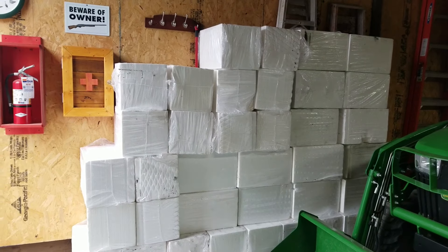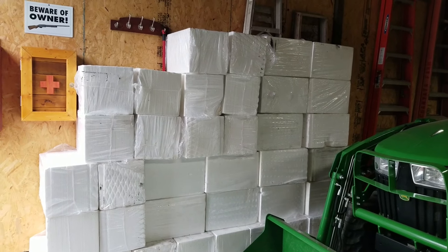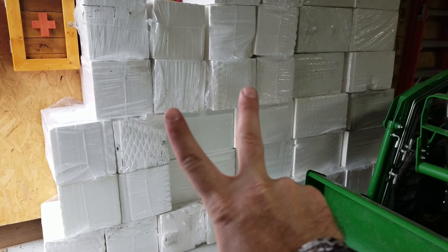The components to put the cutter together are over at dad's house, so I'm going to load a couple of these up and head over there. We'll put it together, test it over at his shop, and then bring it all back here. For some reason Amazon is never able to find my house, so I usually get stuff ordered over there — they're not too far away. Going to load some of these up and head over. It's quite a bit of styrofoam, so I'll let dad give you the details on where he found it.